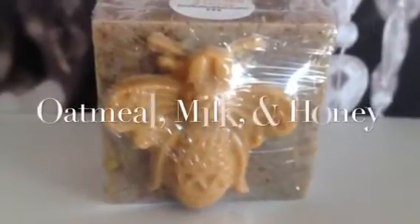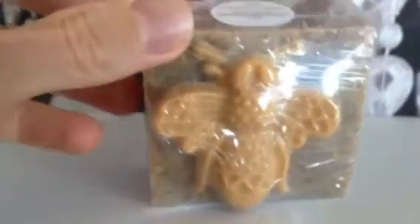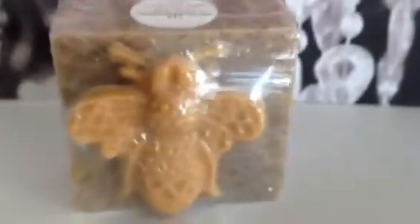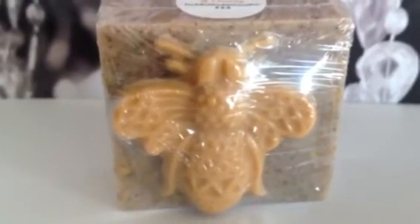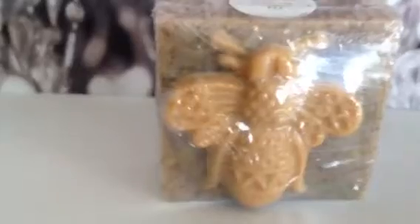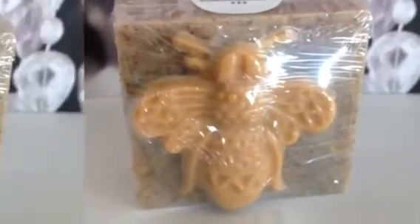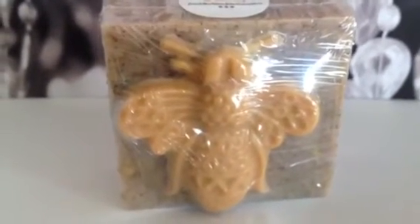This is my oatmeal milk and honey soap. The front has a little bee embed and the label is on the back. It's a goat milk soap using the same recipe and fragrance oil I've always used — I just added the little bee on top. I think it's really neat looking and I have several of these to sell.